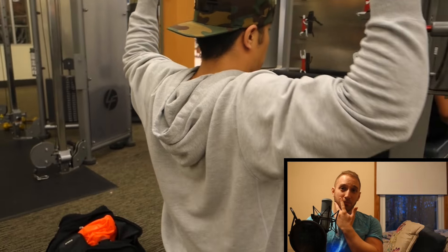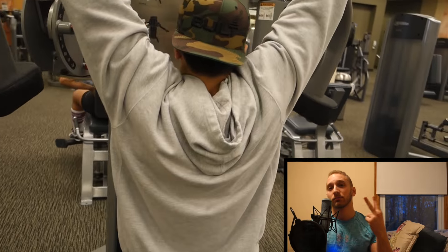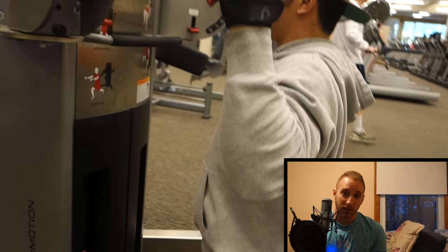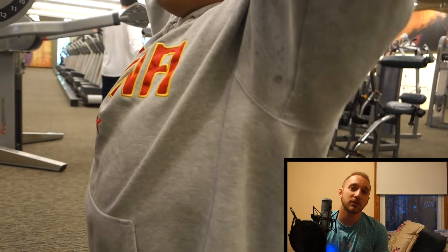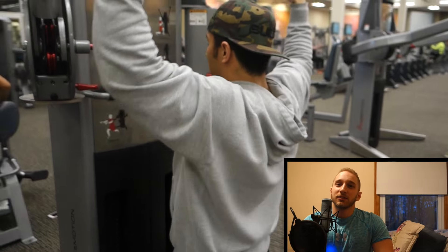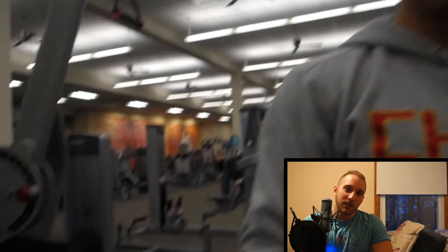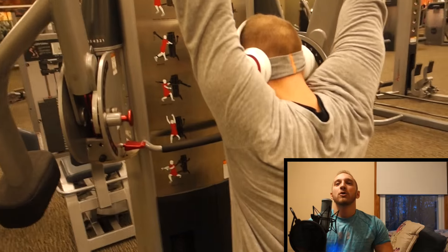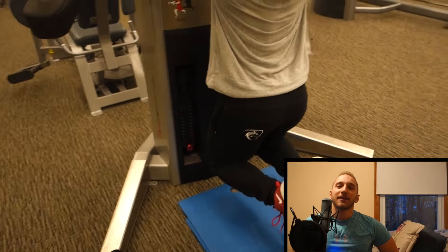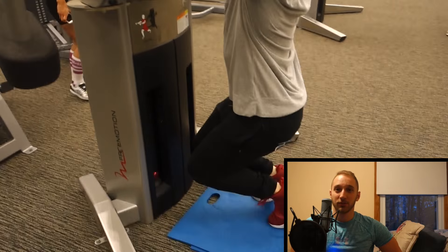I like to start my back workouts either with lat pull-downs or pull-ups. These are great exercises to start your back workout with — nice stretch, full range of motion, finish, squeeze, stretch up. And here you just see Connor casually doing six reps with the full stack. He's a beast. Don't do this at home — that's what happens when you're pulling more weight than you weigh.